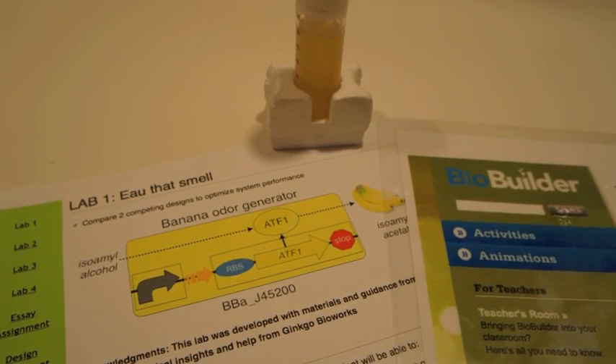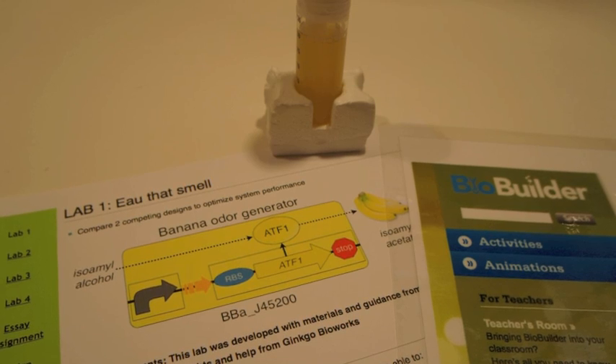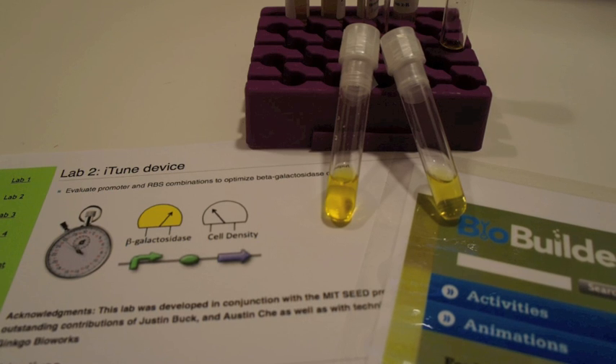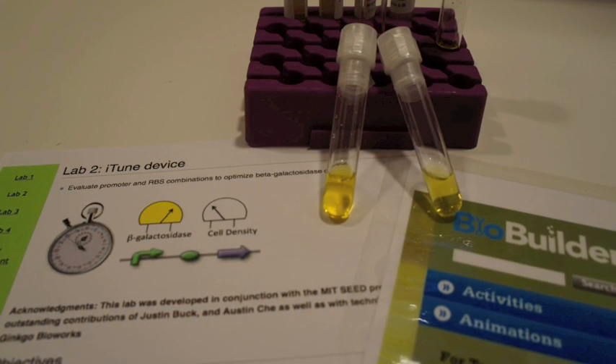The first activity allows students to compare banana-smelling bacteria that generate their banana smell during different phases of bacterial growth. The second lab includes a mix and match of bacterial parts so students can generate a particular level of an output from those cells.